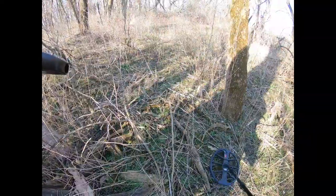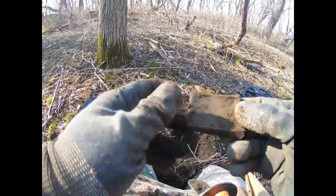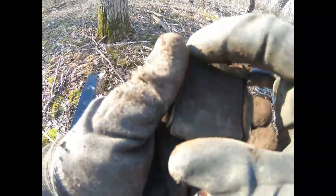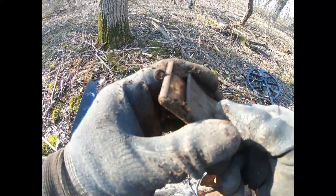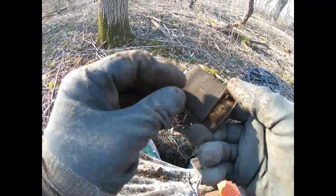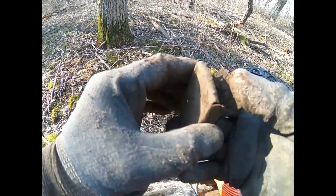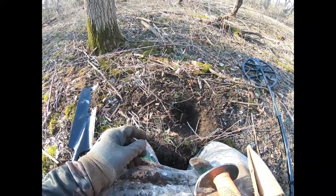This is my first target other than a couple of square nails and a mason jar lid. It's brass — appears to be some type of buckle, maybe a suspender buckle or something. It's got a hook or an eyelet on it, so I'm not sure what that would be, but I don't think it's a matchbook tin. Some kind of brass buckle. Let's keep digging.